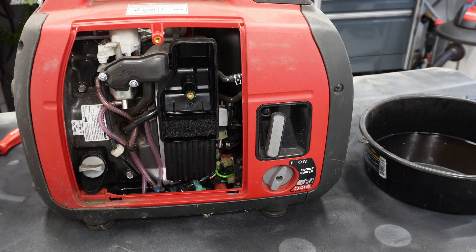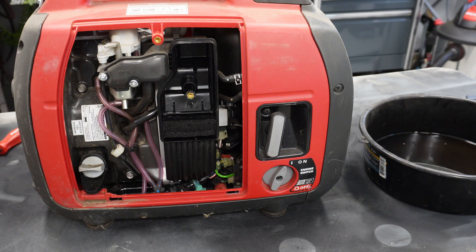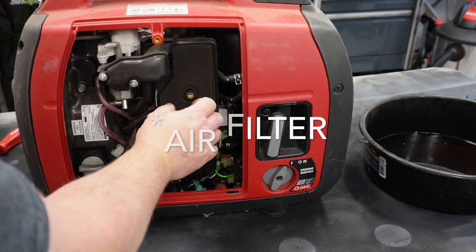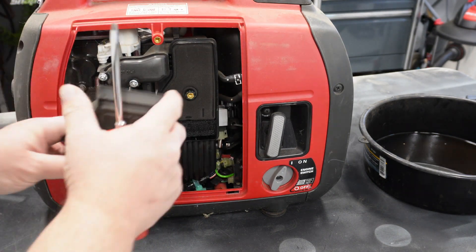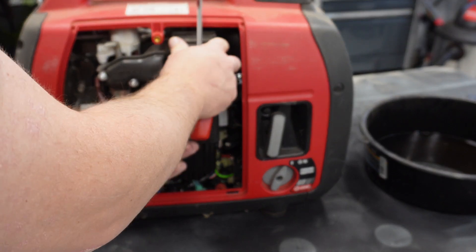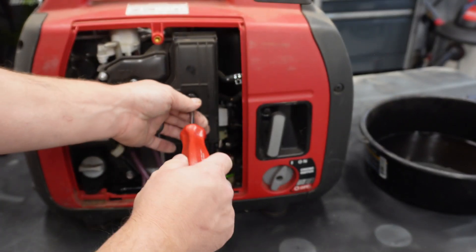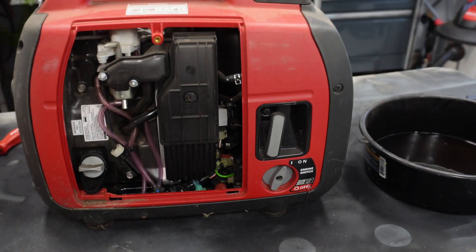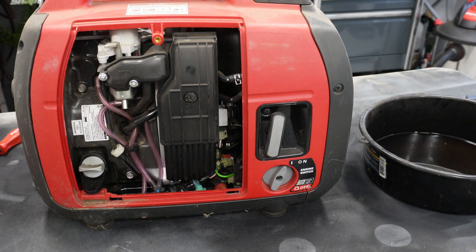As clean as everything looks under here, I think I'm just going to put the fuel filter back in, clean up some of the cobwebs and dirt, and then get some fresh gas in there and see if we can't make it run again.